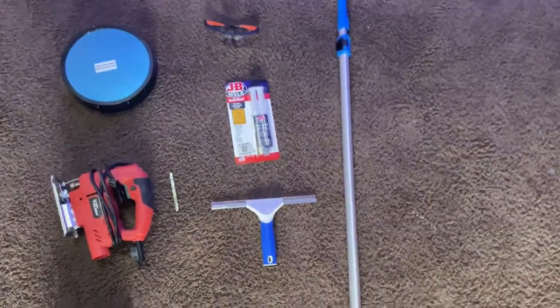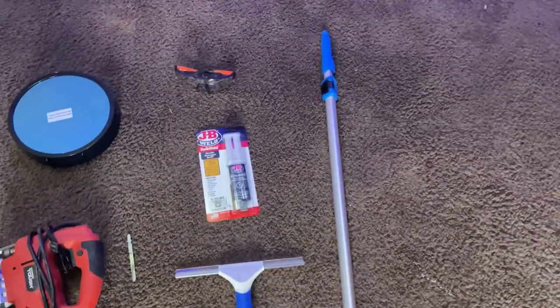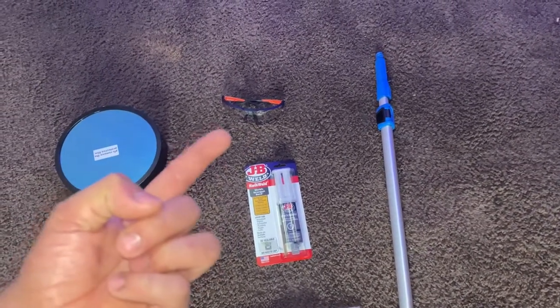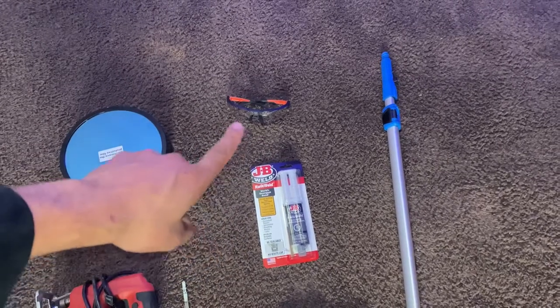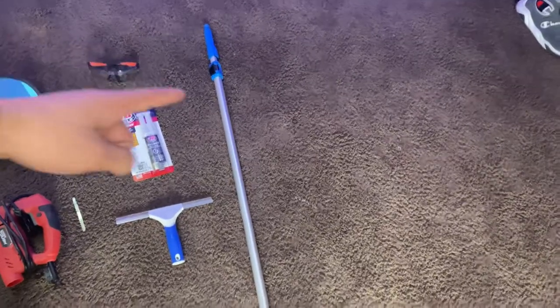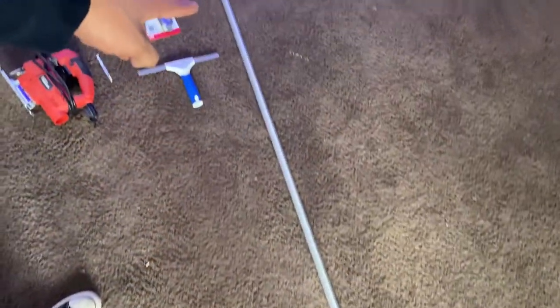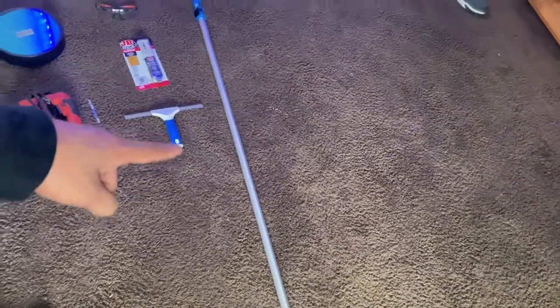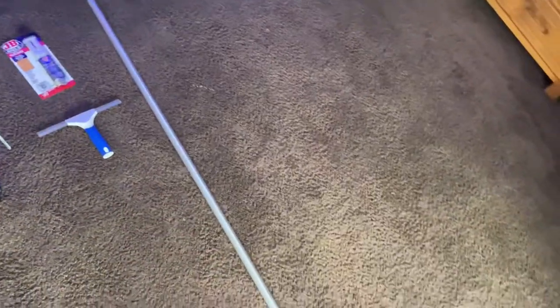Alright, so this is all what you're gonna need. First, I would say some safety glasses — you could probably get them from Walmart for like three bucks. I got these from Home Depot and they're about seven. Then you're gonna need some kind of pole. I went with a collapsing telescope or kaleidoscope — I can't remember. I got it at Home Depot, it was like $25 or so.